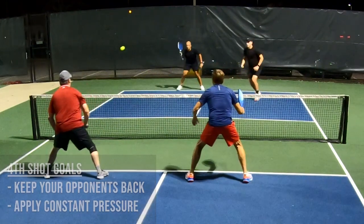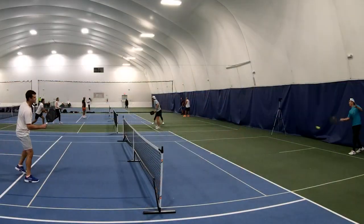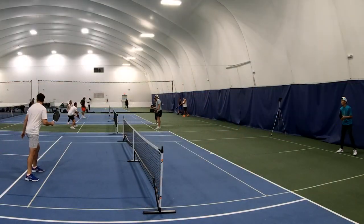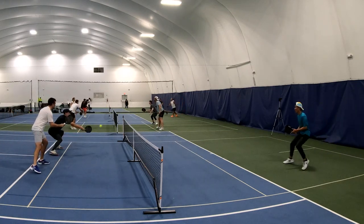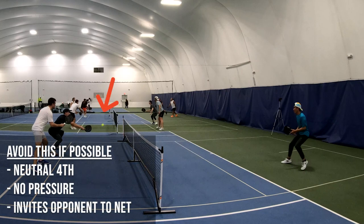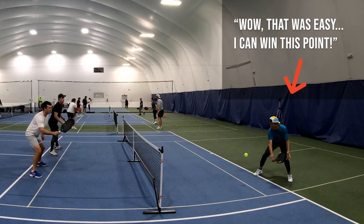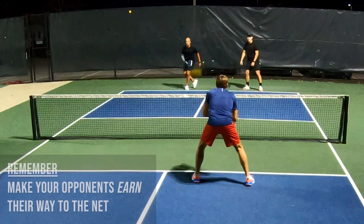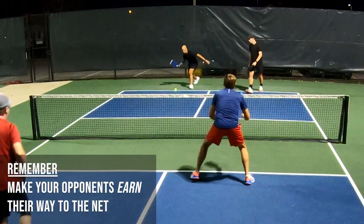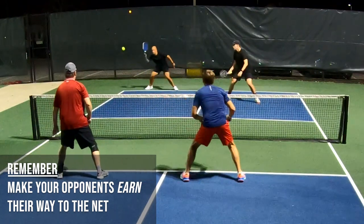You also want to apply constant pressure without making unforced errors. If you hit an easy neutral fourth, this invites your opponents to the net and gives them physical and mental momentum into the rally. If you don't apply pressure on the fourth shot, it sends the message that if it was easy to approach the net on the fourth, the rest of the rally could be easy too. With every fourth shot, you want to make your opponents earn their way to the net and make it as difficult as possible.